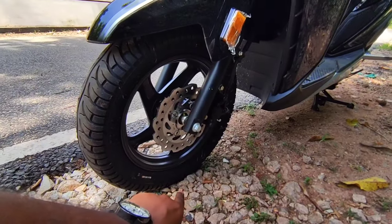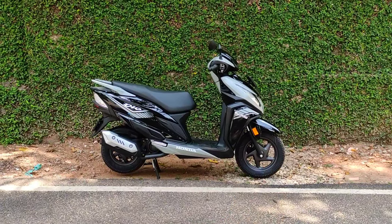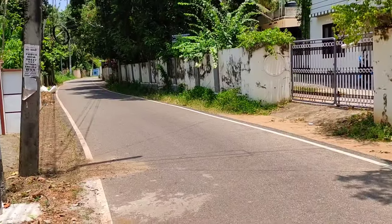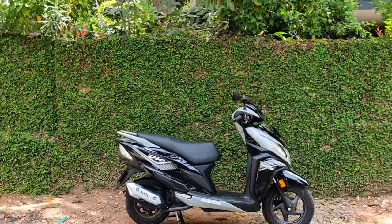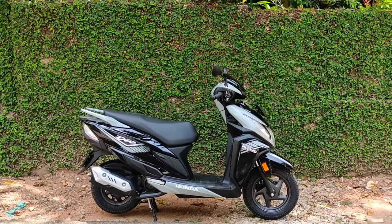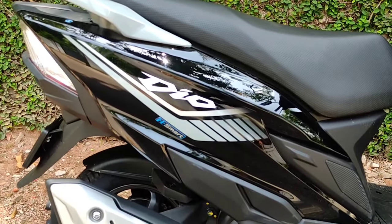There are 12-inch wheels on the front and 10-inch wheels on the rear. The side profile is very attractive. The front is slightly raised, and the front design is very attractive overall. It feels like the Dio with an H-Smart feature.